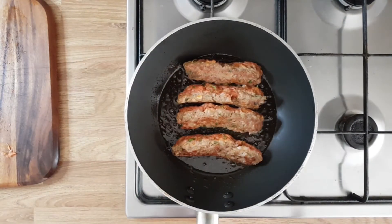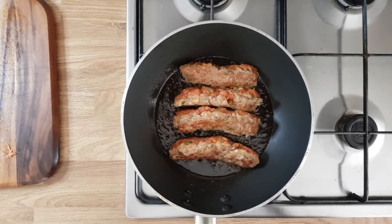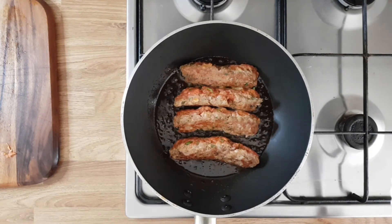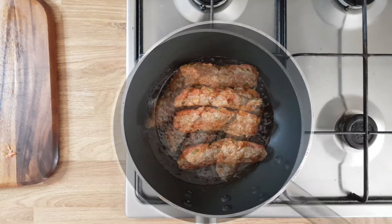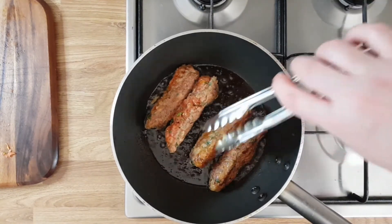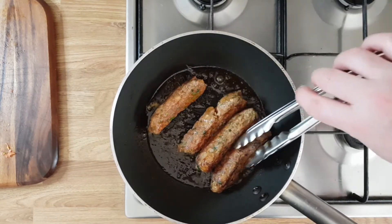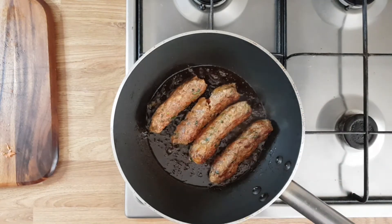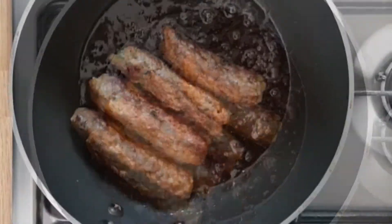Now we can cook this — how I do it is in a pan, or you can put them on skewers and put in the oven. Or the best way in my opinion is on the barbecue. Make sure you turn them on all sides — they're very fluffy, so make sure you don't break them. I normally cook them about one to one and a half minutes for each side, and they are ready.